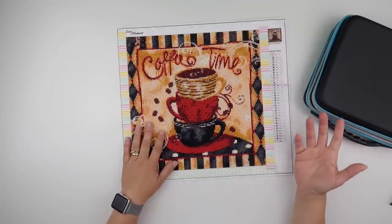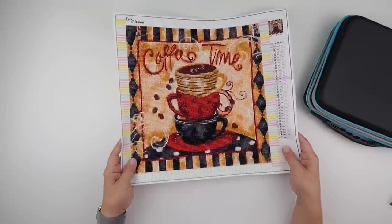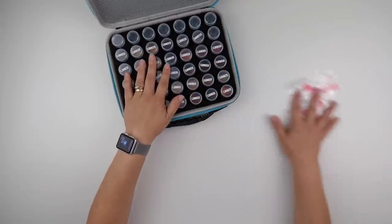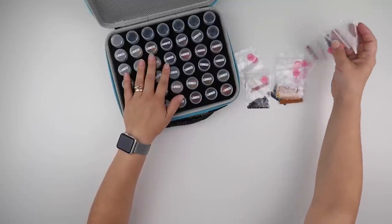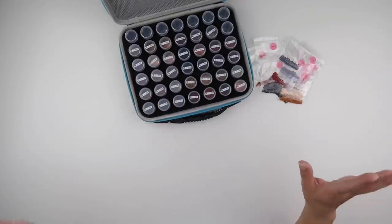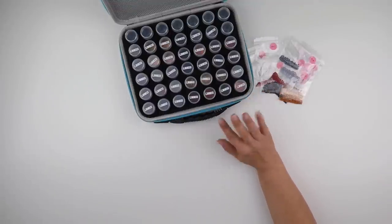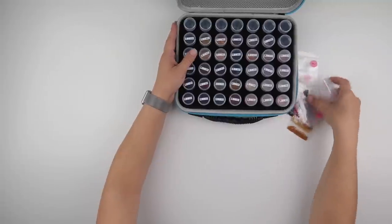This one is a square with DMC numbers, so tuck yourselves in and get comfy because this always takes a while. I've got all my squares to de-kit, plus another painting I can't remember — it's also squares. The only other outstanding items are a round without DMC numbers (that'll be easy) and some special shapes to put away.